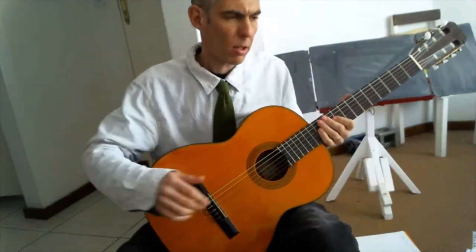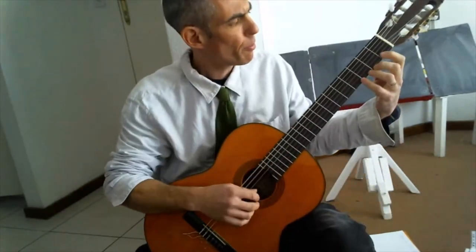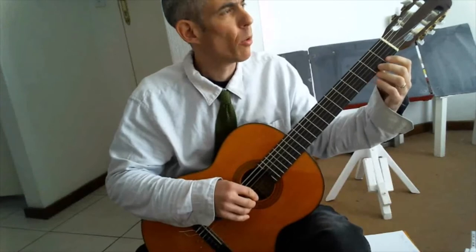I'm counting semi-quavers to keep my mind focused on the fingers and help concentration. I count: one E and a, two E and a, three E and a, four E and a.